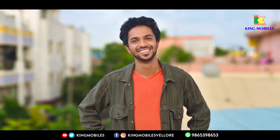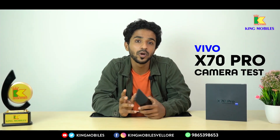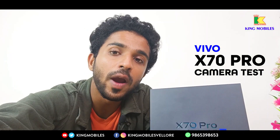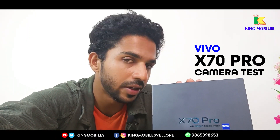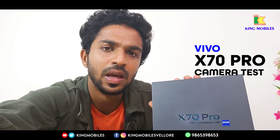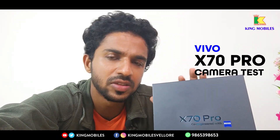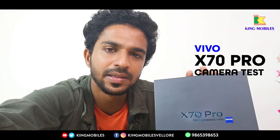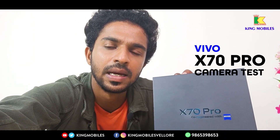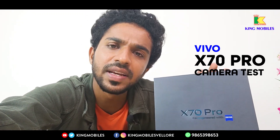It is a quad camera with 4 cameras — it is very effective in bokeh mode. The selfie camera is also important: the Vivo X70 Pro has a 32MP selfie camera. You can enjoy 1080p and 4K videos. The X70 Pro supports 4K video on the selfie camera as well, and you can try a very clear video with volume and bokeh mode in studio lighting.